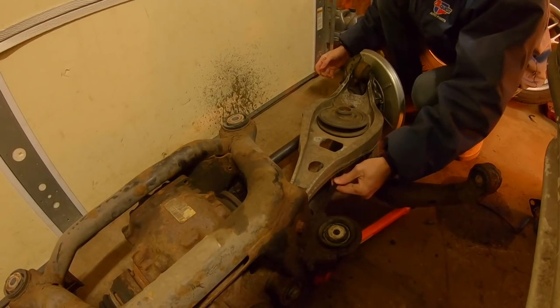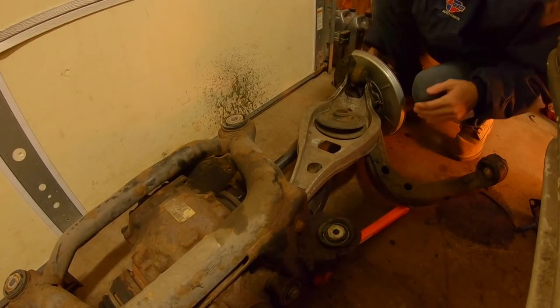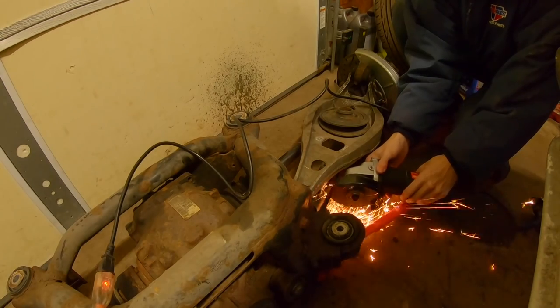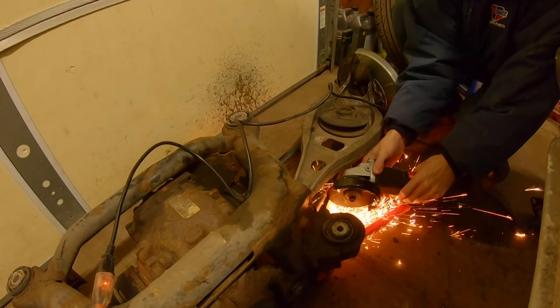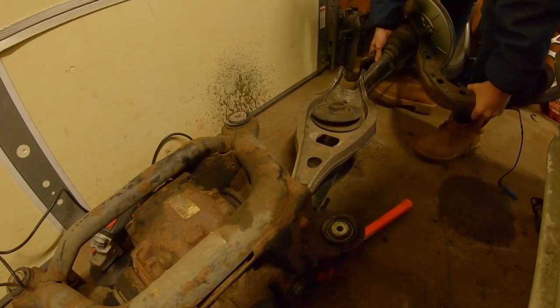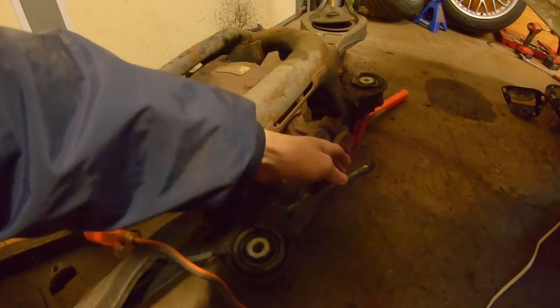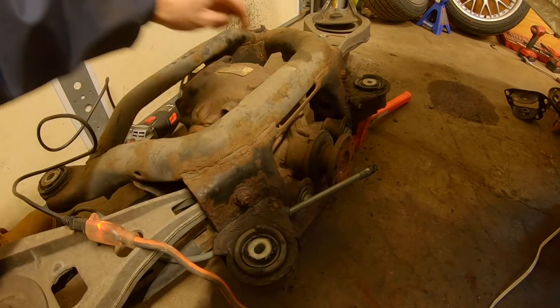One of the e-brake cables got stuck again, but I have a fix for that. There we go — finally. Since this little fitting doesn't fit through the subframe anyway, I'm just gonna cut it off.